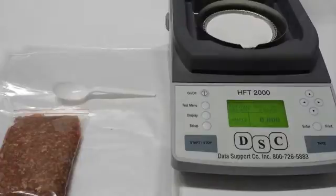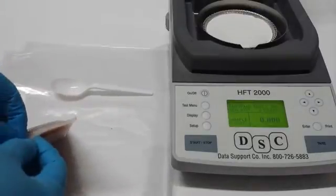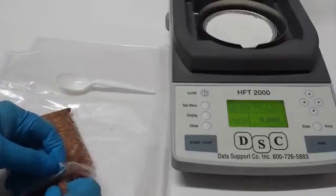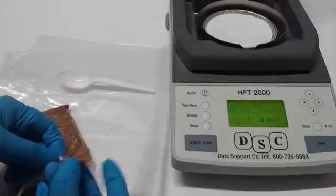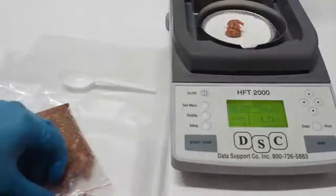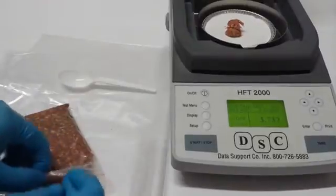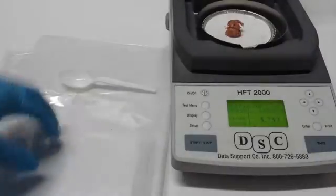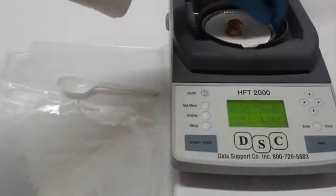Now we go add our sample meat. We add about three to four grams of beef. Now that we got around three to four grams of beef, we'll take it out of the tray.